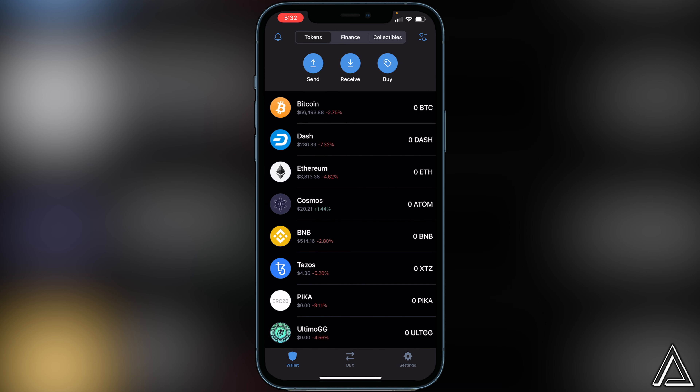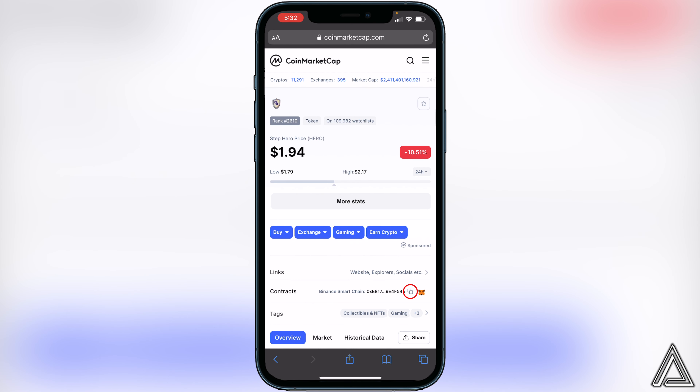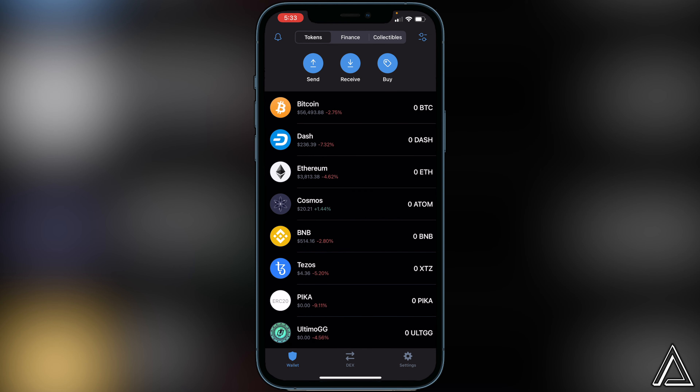All we have to do now is copy the contract address and put it into our Trust Wallet. Go over to the CoinMarketCap link I have in the description and comment section — it'll bring us to the CoinMarketCap page for this token. Go to where it says Contracts and click the little copy button beside it to copy the contract address, then head back over to Trust Wallet.